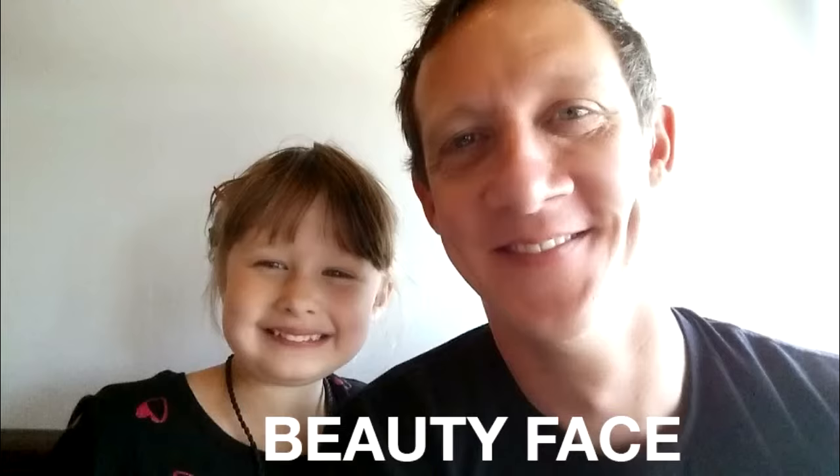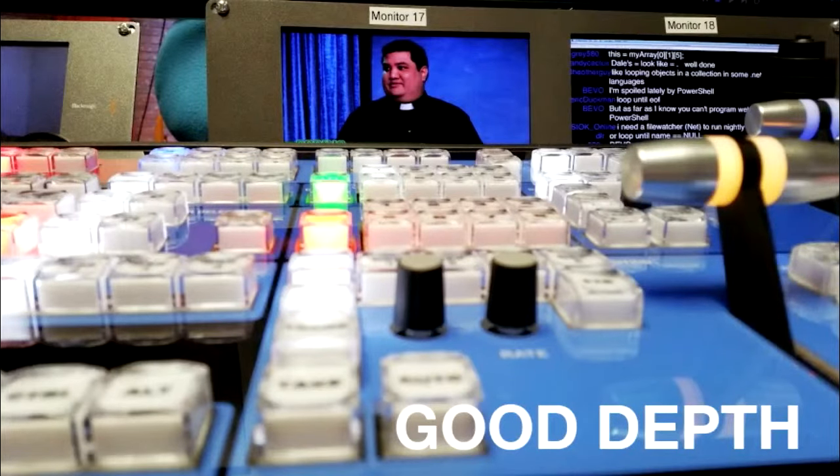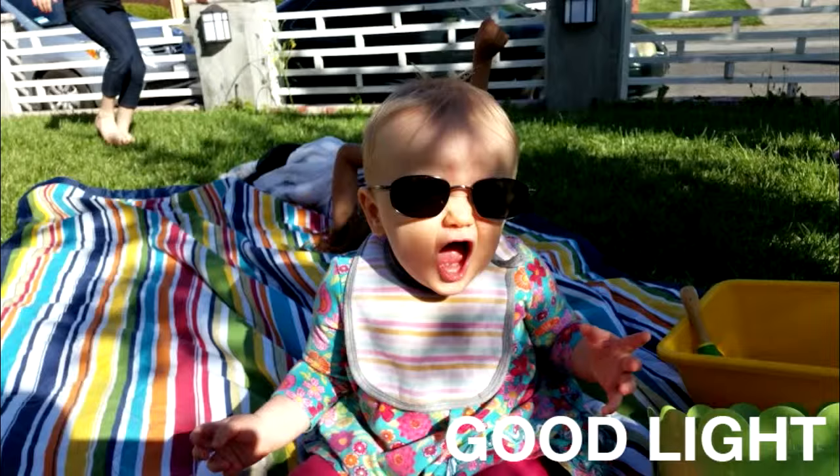Beauty Face is a front-facing camera feature that smooths out skin — it looks a little too photoshopped to me, kind of like Walmart portrait photos. There's really great depth of field when you're close to something with something in the background — it was easy to focus to the foreground or background and get a nice blurred effect. In good light, pictures were absolutely awesome, off the charts — excellent color, maybe a little oversaturated at times.